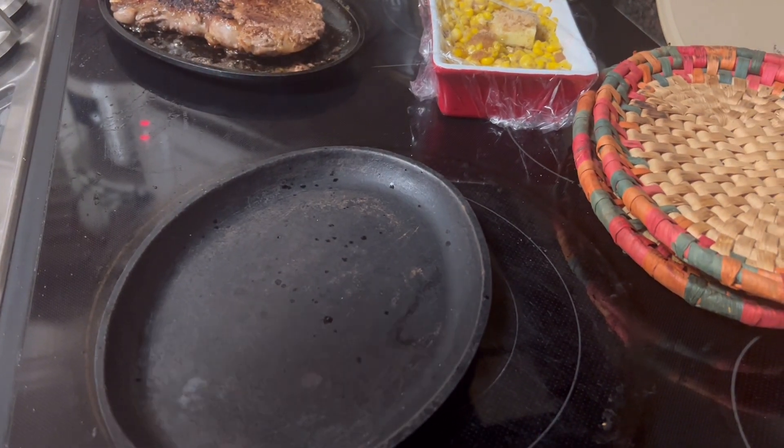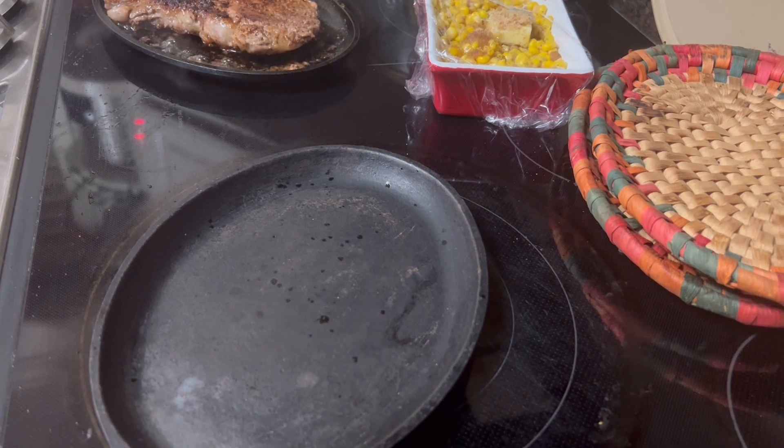So I'm going to be cooking plantains, corn, and steak tonight.